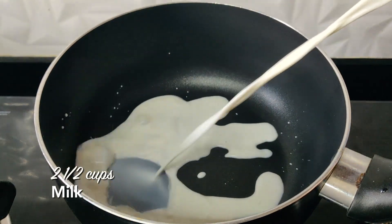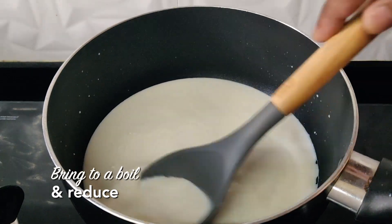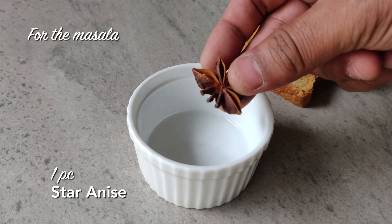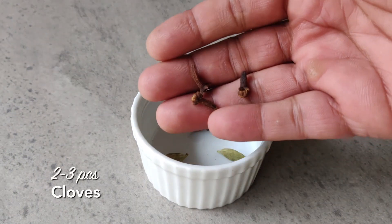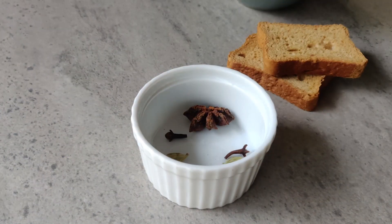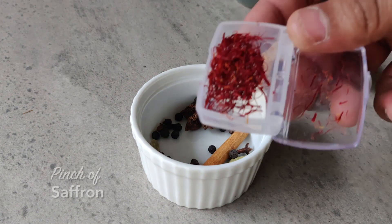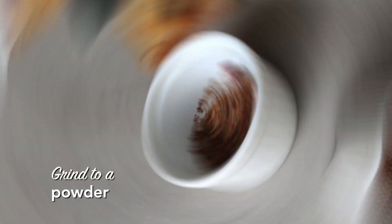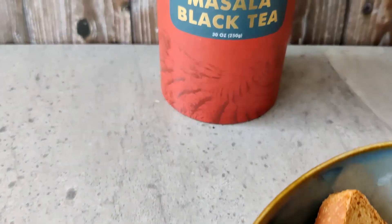Let's move on to the shahi masala chai. Heat the milk and bring it to a boil, reducing it a little bit. While it reduces, let's make a simple masala — take one piece of star anise, add some green cardamom, a small piece of cinnamon, some black peppercorns, and a very small pinch of saffron. That is your masala.